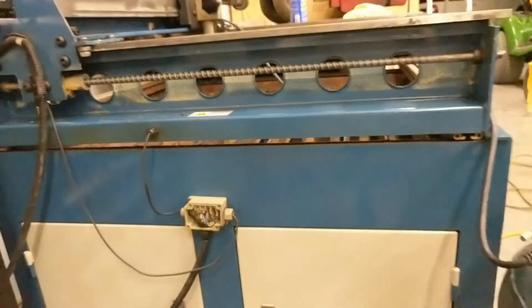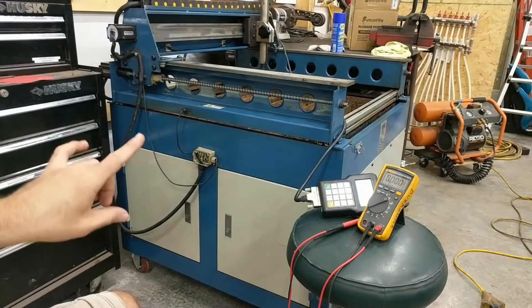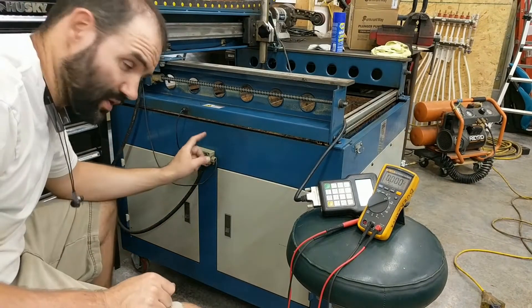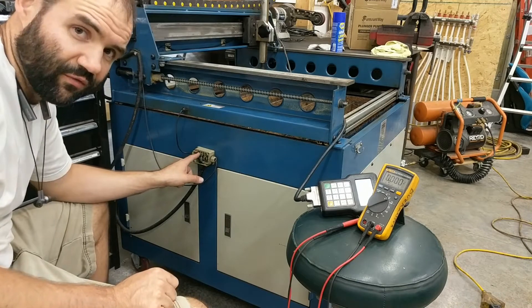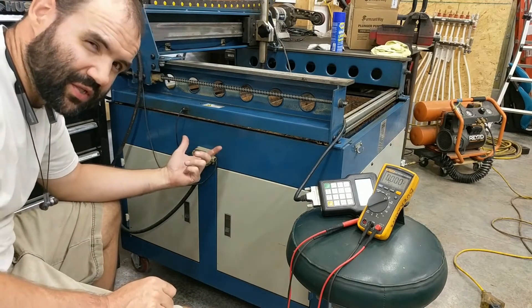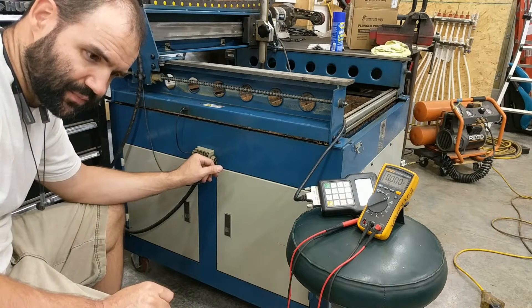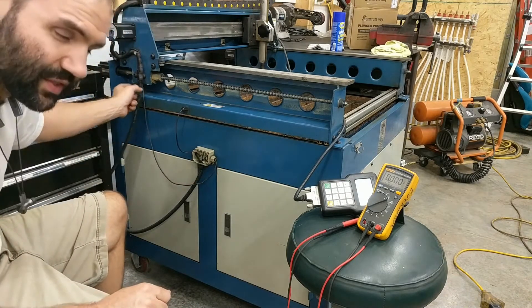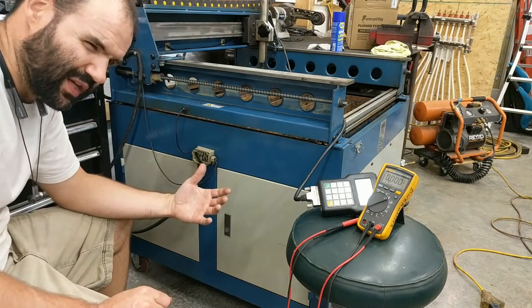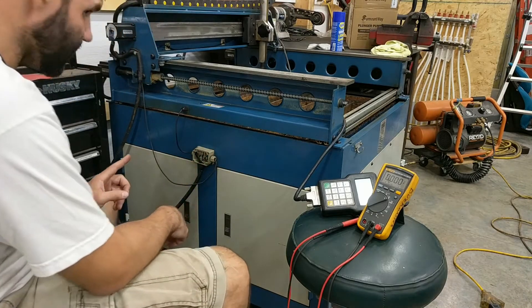For the sake of science, I'm going to show you guys what it was doing when it was failing. If this sensor doesn't get 24 volts, it doesn't work. I was watching another YouTube video and the guy said that if a proximity sensor is not getting more than 6 volts, it just won't work.